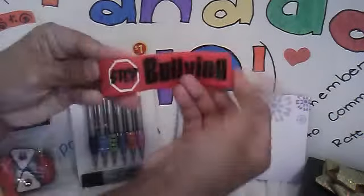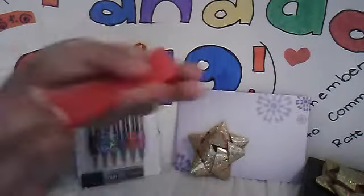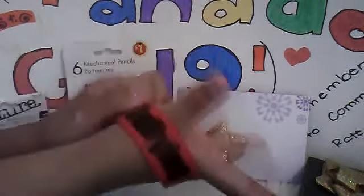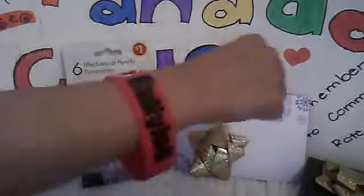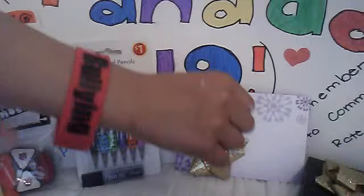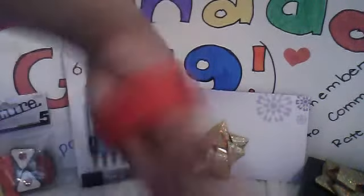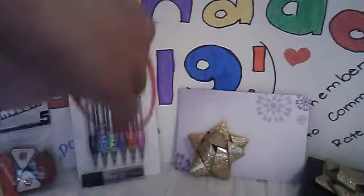Then you'll be receiving a Stop Bullying wristband. It's the medium size, and it doesn't even fit on my wrist. It's wobbly, so then it comes out.